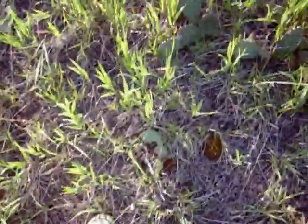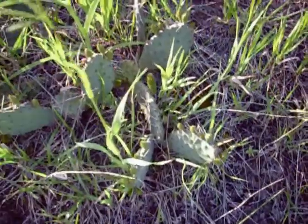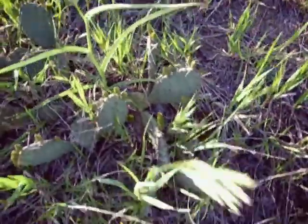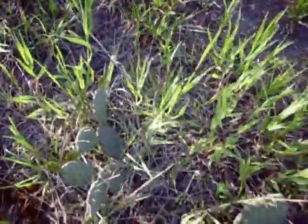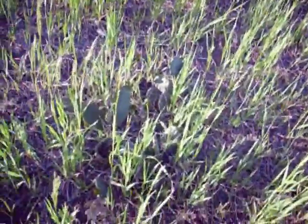The grass is definitely growing up a bunch just in the last couple of days, which is obscuring a lot of the cacti. I found a pretty decent patch shortly away from where I harvested that one pad, and it comes over here to a more extensive patch, all hidden in the grass.